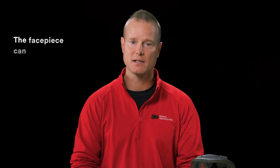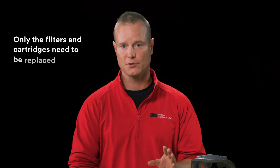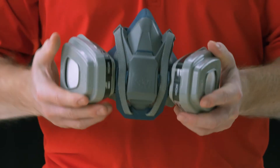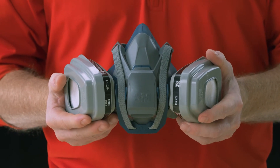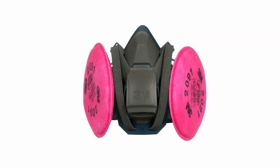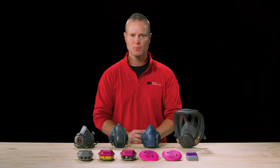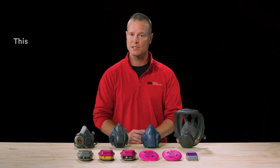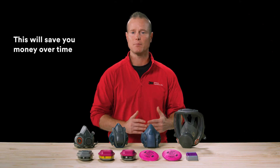Reusable respirators can also be more cost effective over time than using disposable respirators. This is because the face piece can be reused while only the filters and cartridges need to be replaced. When you select a respirator with a universal cartridge and filter attachment system, you can change the cartridges or filters based on the application and hazards in your work environment. That's what makes reusable respirators so adaptable. Once the cartridges or filters have met their service life, you simply replace them with new ones. This will save you money over time because you don't have to buy new face pieces.